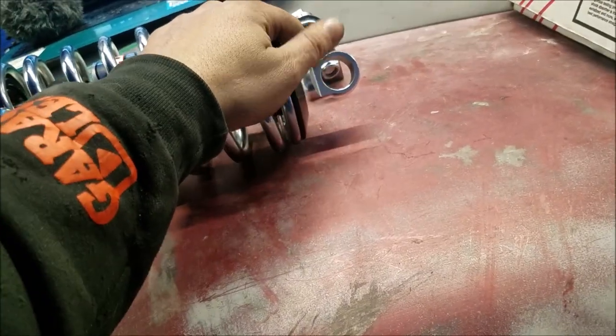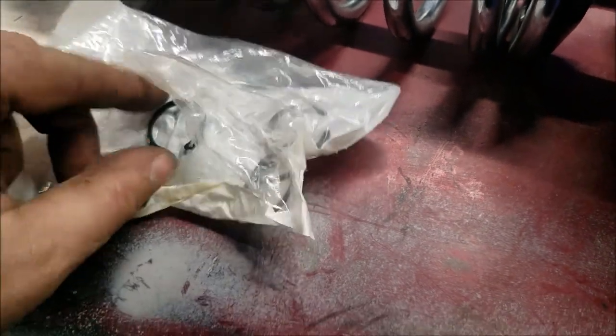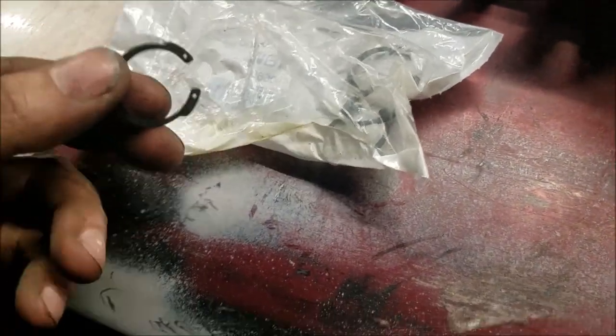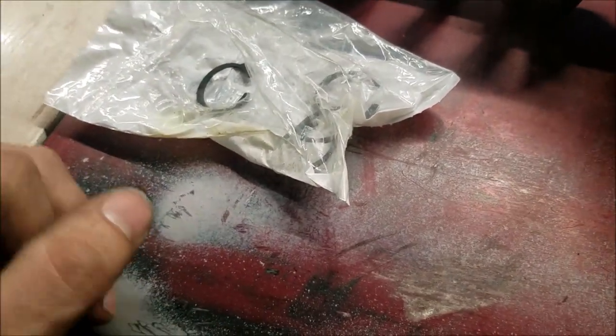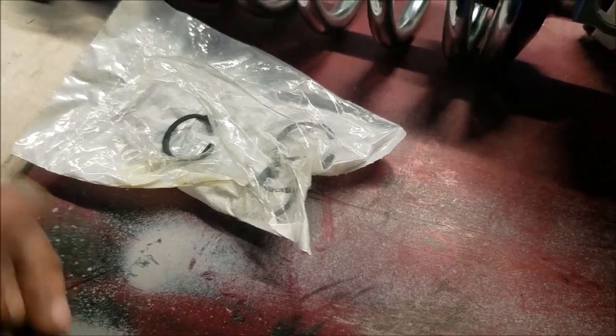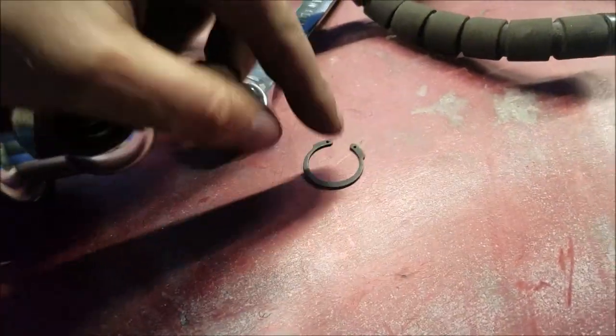Now what I'm going to work on is getting these guys in. I don't have the circlip tool — because it has circlips, or whatever the hell they're called. The one at the store didn't go that low, so we're just going to have to do it by hand. I have these bearings — the EMB8102PK — and I'm putting in these circlips.